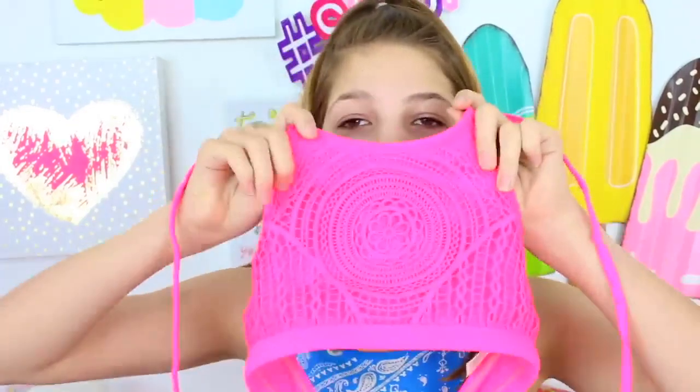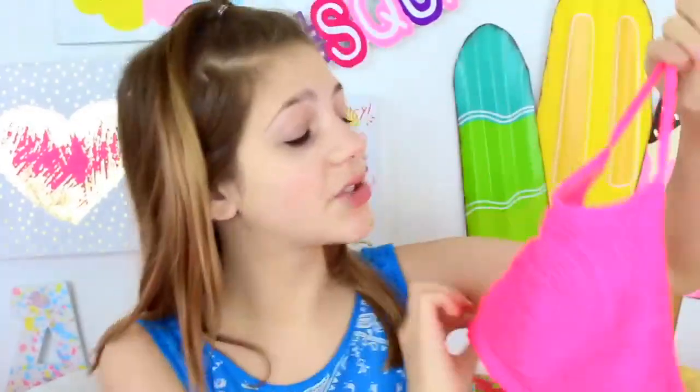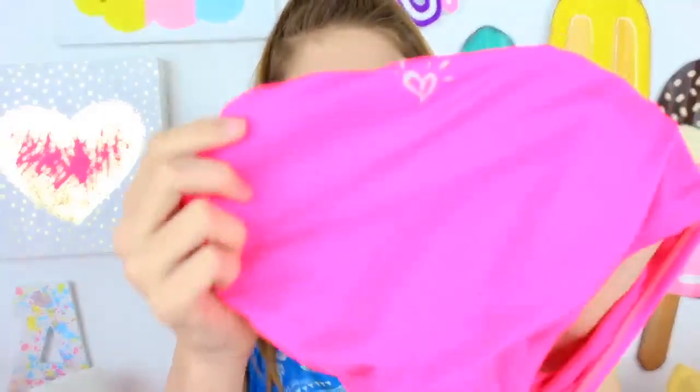I also got this swimsuit at Justice — I think last year. This one is one of my favorite swimsuits; it's so, so pretty. It's a pink halter — this is when I first discovered halters and realized I actually really like them. It's so adorable. I've had it for a long time; I wore it at Playlist last year and took so many pictures in it. The bottoms have gotten really loose and saggy though.